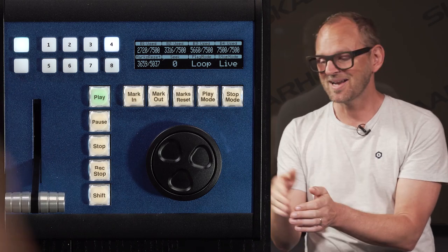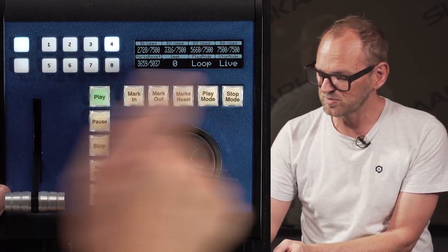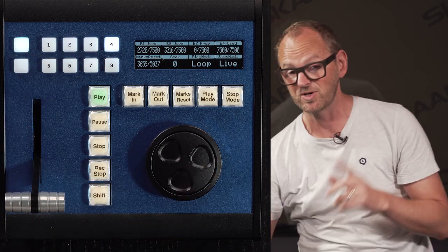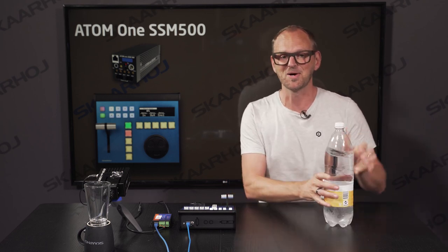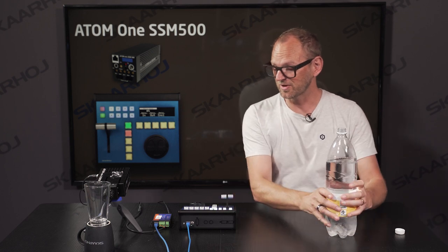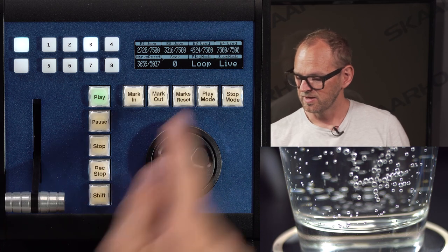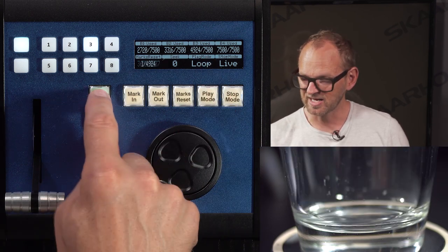Now let's look at how to create a replay from scratch. I use buffer three and clear it out by pressing button number seven, which blanks the buffer. That gives me 15 seconds of slow motion replay starting when I hit button three. I'm in the studio now, so I'll pour water into a cup — which looks pretty cool as well. I press button three to start recording, splash water into the cup, then press stop. Buffer three now has 5,000 frames recorded — about 10 seconds — and I can do a replay.